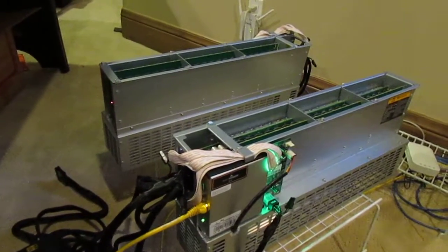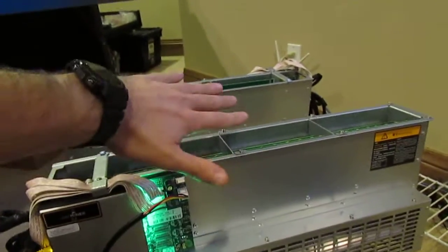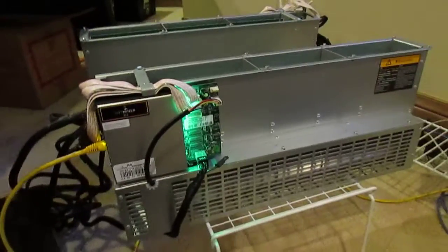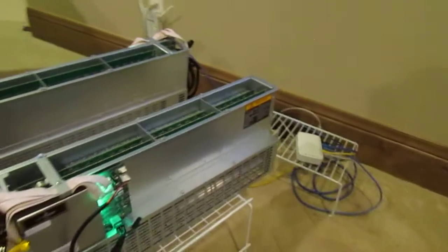The hashing rate is steady. I found if you kind of put them vertical like this, the hot air definitely rises up and you don't have any cooling problems. Just a little bit of space under here and you're good to go.